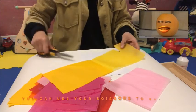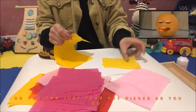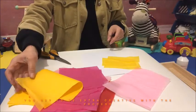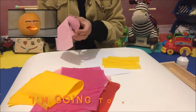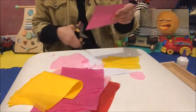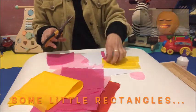You can use your scissors to cut up shapes or you can just tear off pieces as you go. This is the sort of project where you get to be extra creative with the process. I'm going to make a light pink wonky circle and some little rectangles.